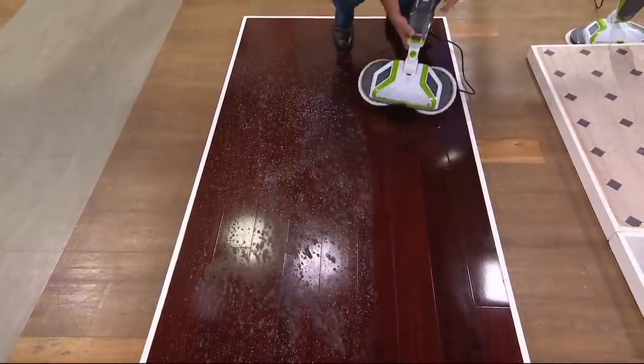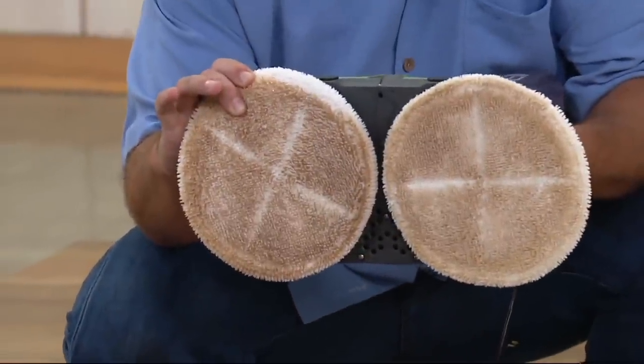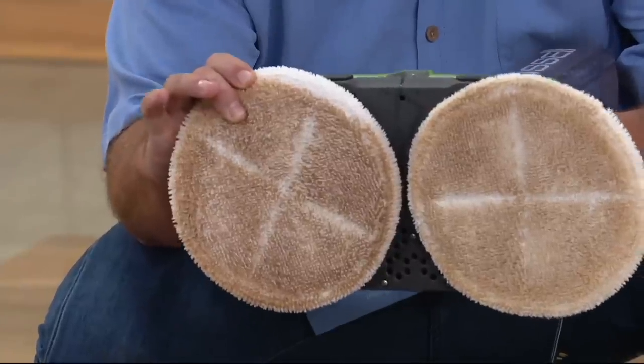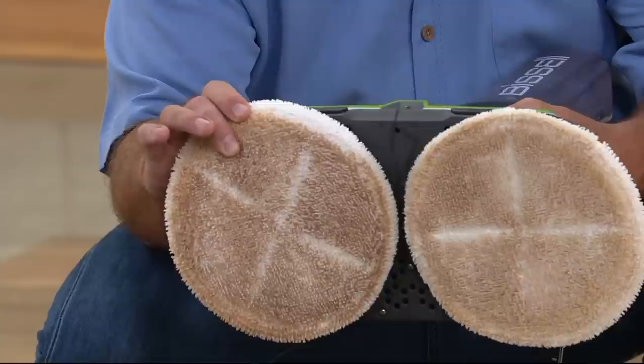I'm going to turn it off — I want you to see what has built up on the pads themselves. That's dirt that was on your floor that you did not know was there. We started with white pads, and this is what it took off. But you couldn't see it until you cleaned it.